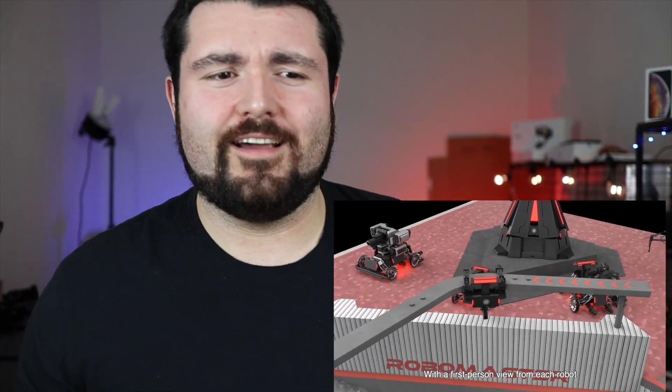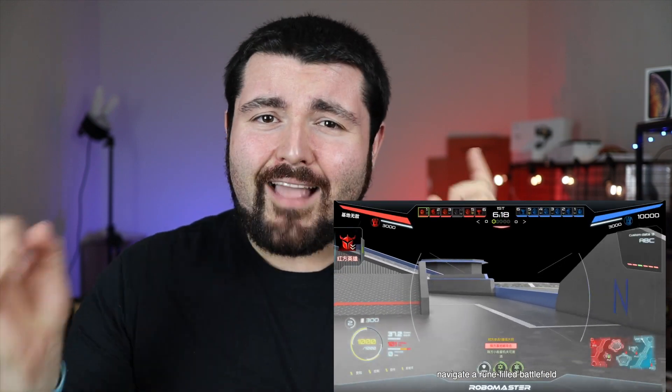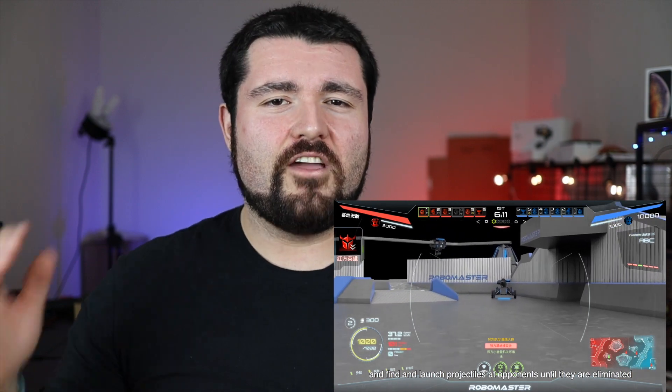DJI is sponsoring Robomaster 2019. They've done it before, but it never created much buzz in the US. I think this year will be different — you can check out their sponsorship page. There are some very big names backing that project.